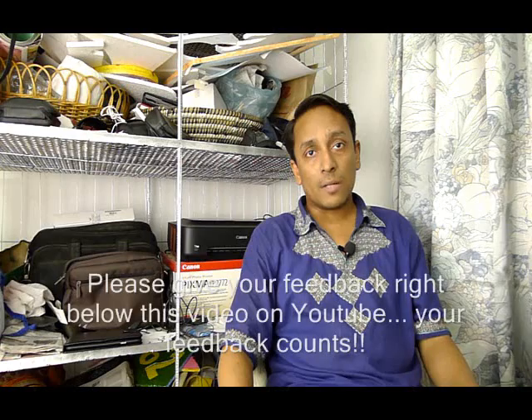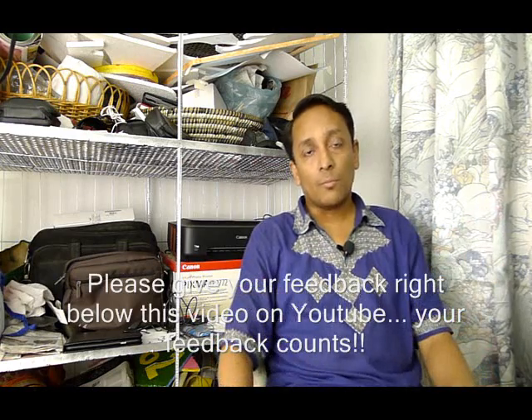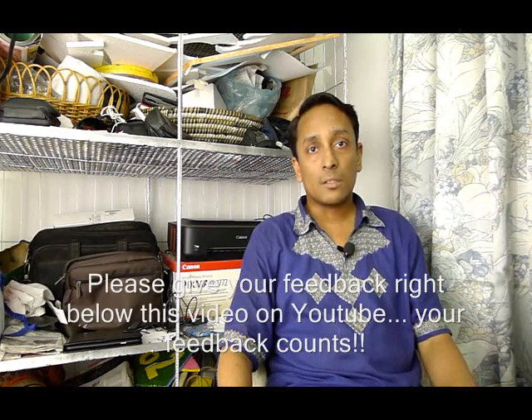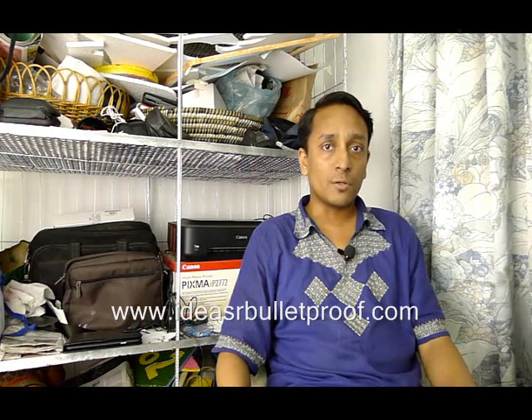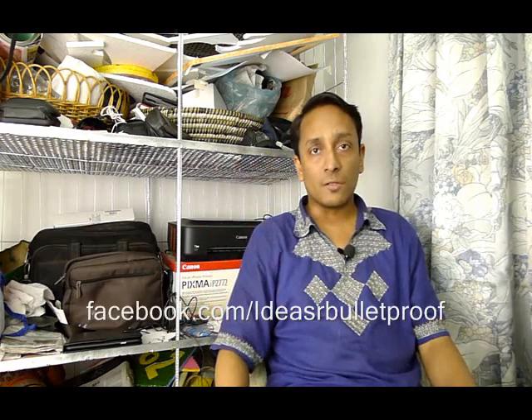So for today, it's a wrap. We'll be talking about more light modifiers in our coming video podcast. Don't forget to subscribe to our video stream by clicking the subscribe button at the top of this video, and also visit our website at ideasablebook.com. Follow our activities on Facebook — the Facebook link is right below this video.